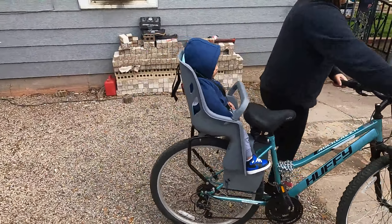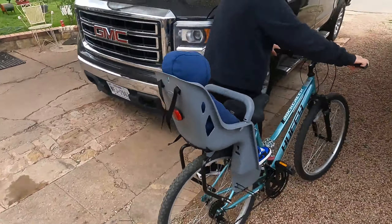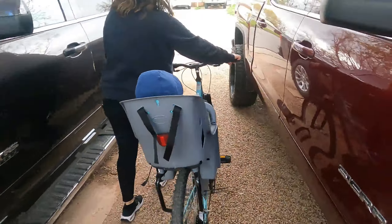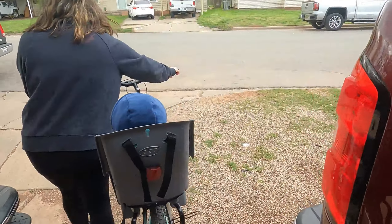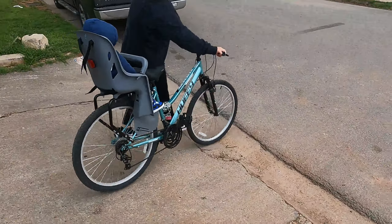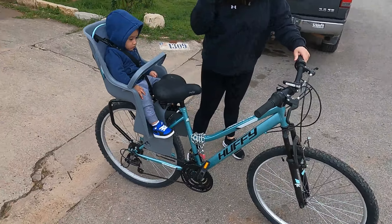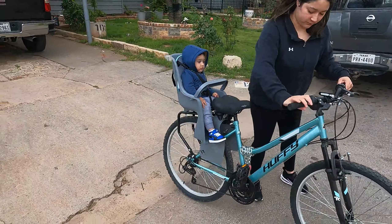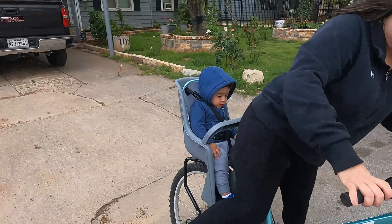He definitely enjoys it. It says from one to four years, but in my personal opinion I feel like the best years for this little seat are probably one to two years. I think once they get into three and four their legs get too long for it to fit comfortably. Right now he's a year and three months and he fits perfectly.